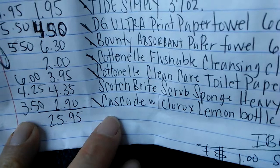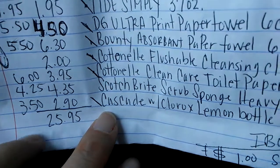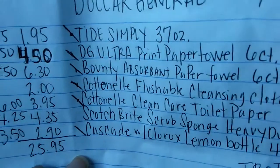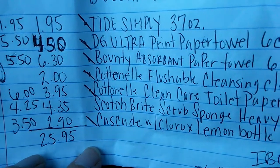It would be nice if Cascade would give a dollar off coupon instead of 25 cents, but okay. My subtotal came out to about $26 and some cents.